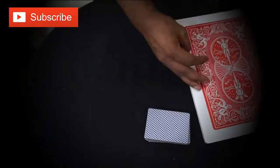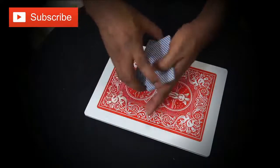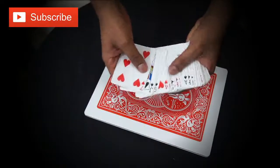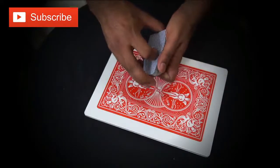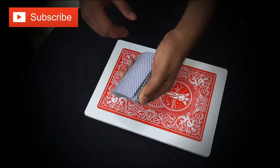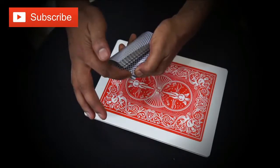I just take it and put it on here, exactly like this. Now I take the deck in my hand. I'll show you it's all an ordinary deck, there is nothing special. Now I'm going to ask you a question. I'm going to switch my card and whatever you say stop, I will stop there, and that will be your card.